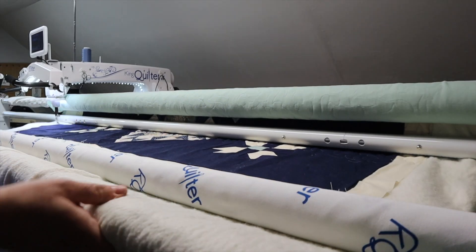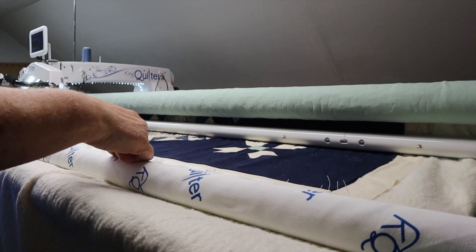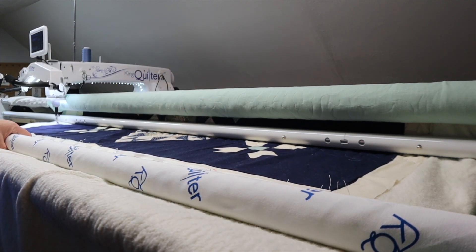So I'm at the end of my quilt. I'm going to tighten it up just a little bit more and then I'll finish this up, roll it off, and show you when I get that done.